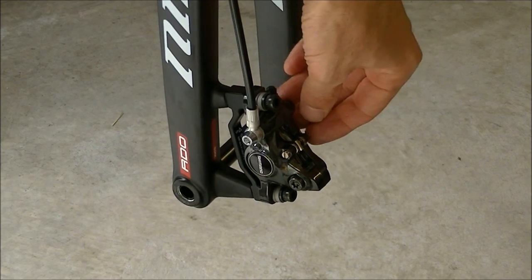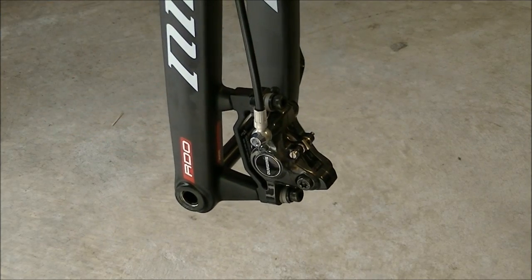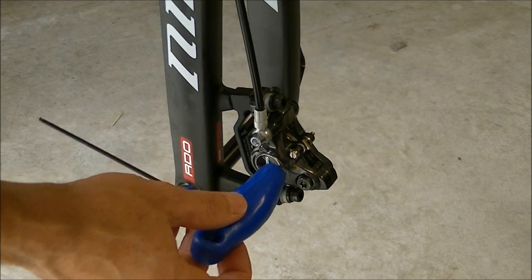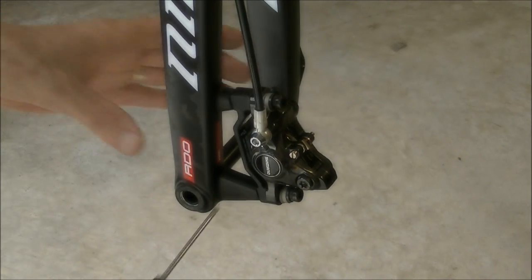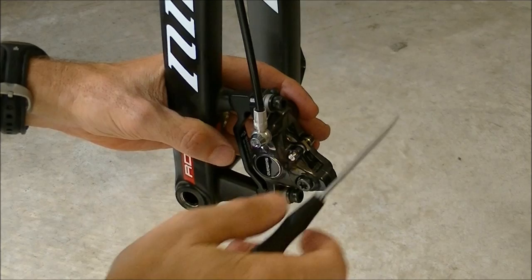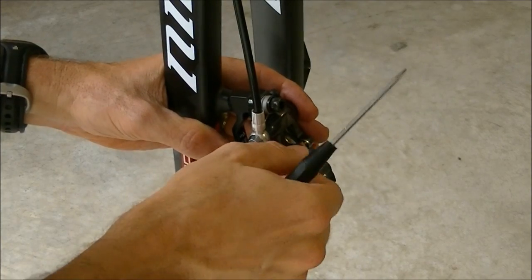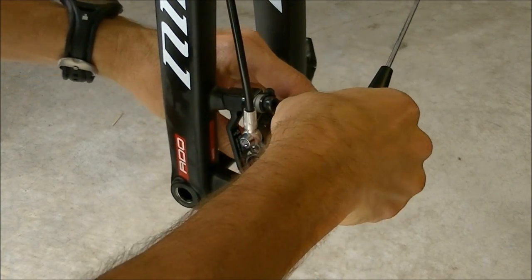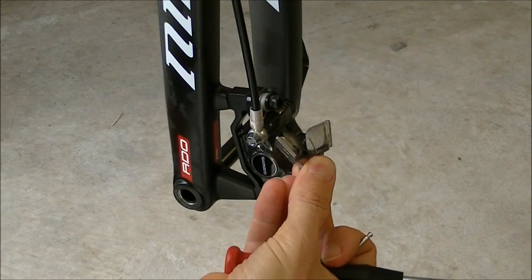Now we're going to remove the pads. Most likely you're going to have a little cotter pin — just pull that off. Then take either a 2.5mm Allen wrench or a screwdriver, depending on your brake model, and carefully remove the retaining bolt. Never touch the surface of a brake pad with your fingers — you've got oil on your fingers and you do not want to get skin oil on the pad surface. Take the brake pads out and set them aside on a clean surface.